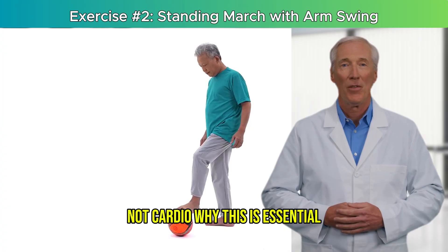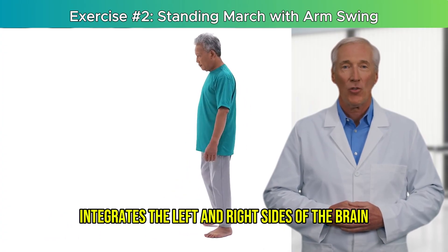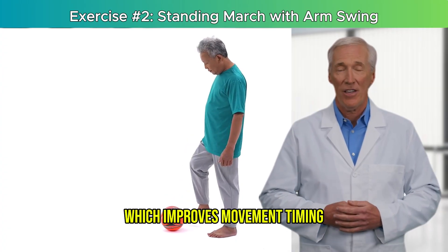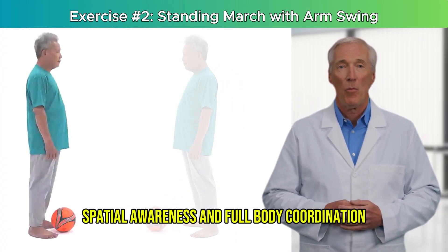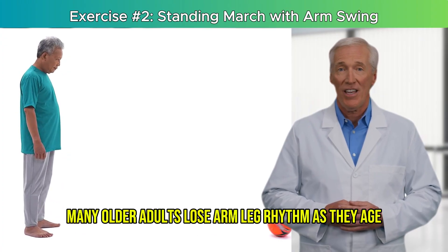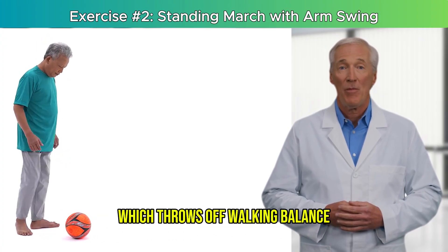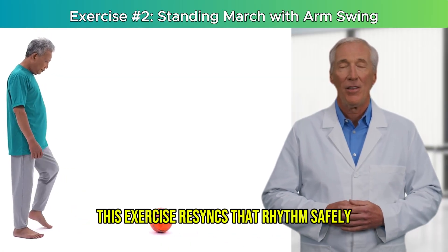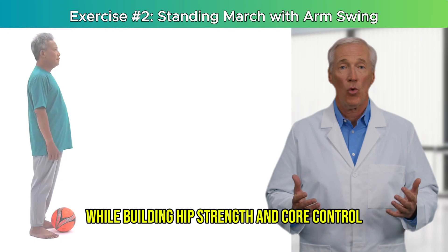Why this is essential: marching with an arm swing integrates the left and right sides of the brain, which improves movement timing, spatial awareness, and full-body coordination. Many older adults lose arm-leg rhythm as they age, which throws off walking balance. This exercise re-syncs that rhythm safely while building hip strength and core control.